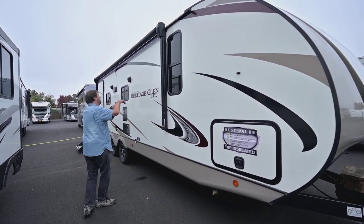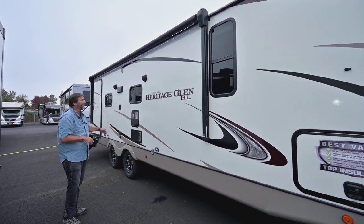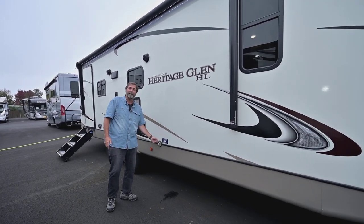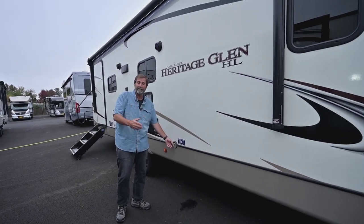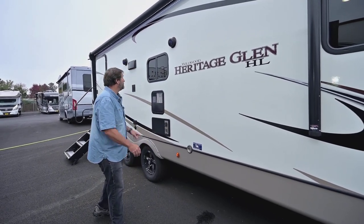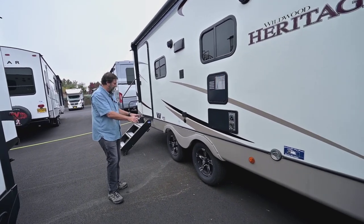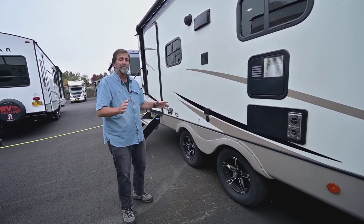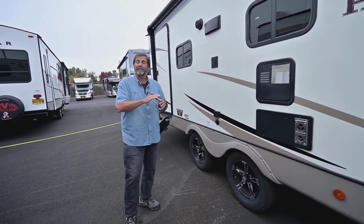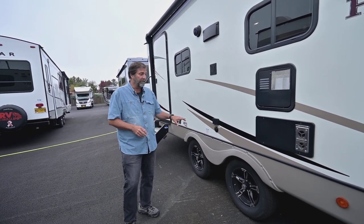We've got deep tinted glass, a beautiful power awning, and you can see we have the LED light strip all the way in here so that'll light up your campsite. There's a little hook so you can tie your dog or secure something so it doesn't walk off out of camp. Outside speakers too. One other feature I really like is this trailer has a wide stance axle — it's like making a longer wheelbase under your trailer. It's going to smooth out the ride and help manage the hitch weight better, so this is a very good idea.